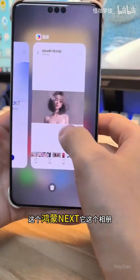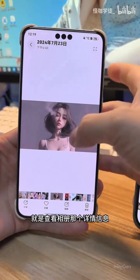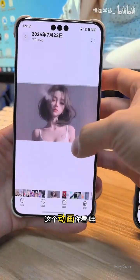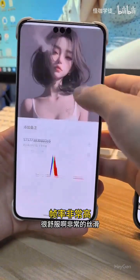Friends, look. This Harmony OS Next, its album — just check out the details of the album. Look at this animation. It's really comfortable. The frame rate is very high, it's very smooth.